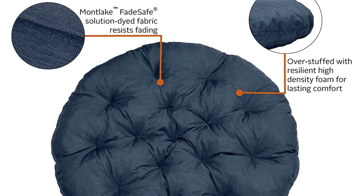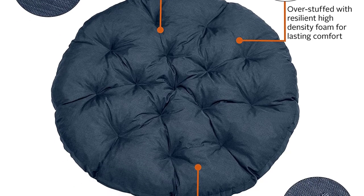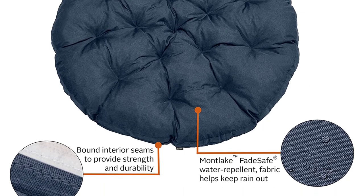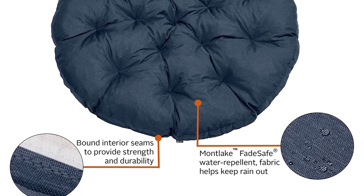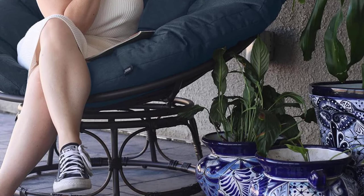Fade Safe keeps your fabrics bright. From the living room to your backyard, 6 different colors complement any space — bask in style with Montlake. The Montlake Fade Safe water resistant coating and backing resists stains and helps keep rain out and your cushion foam protected. Montlake Fade Safe solution dyed fabric is both stylish and engineered to resist fading.